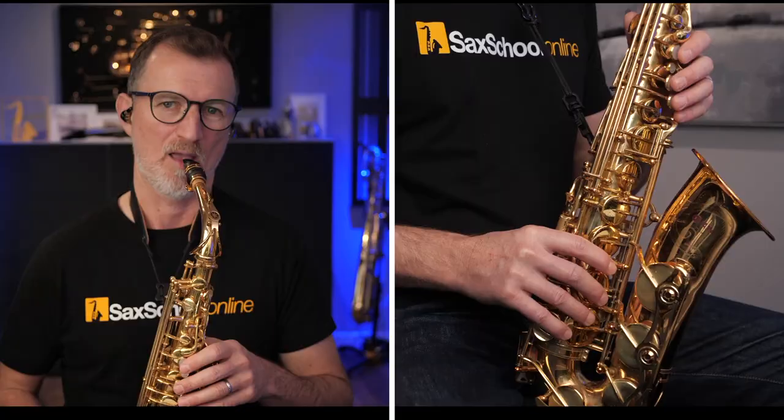Just to finish off now, we're going to combine all those ideas that we've just used and have a bit of a jam. I'll do two bars, then you can do two bars. Keep it simple, but use some of those ideas that we've already been using in the warm-up, and just see what you come up with. Remember, you don't have to copy me exactly — I just want you to use what I'm playing as a bit of inspiration as you come up with your own ideas.